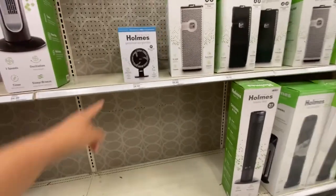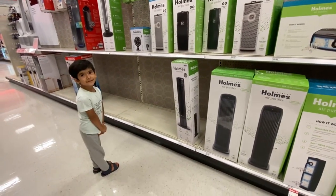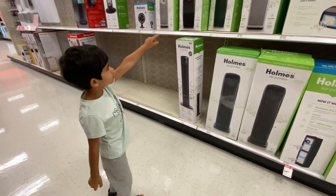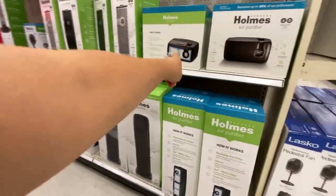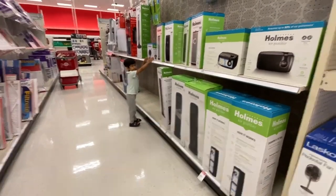Jose, look at this one. What's that? Honeywell. That's Honeywell. How about that one? Holmes. Homes. All are Holmes. Look at this one — Honeywell. You want to buy that one? Yeah.